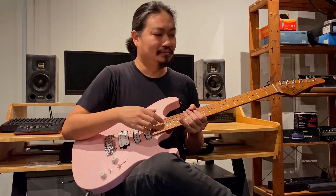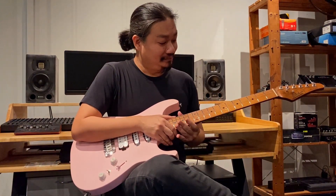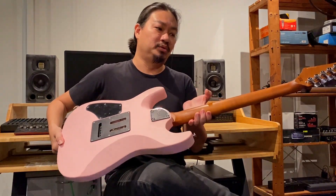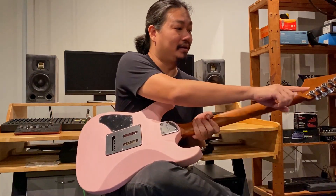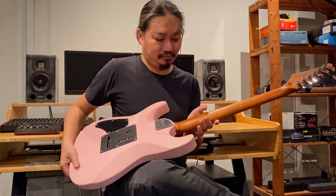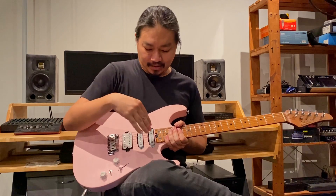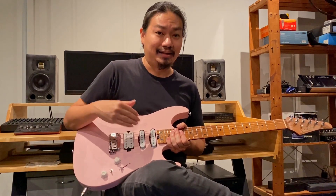This guitar has 24 frets, a bolt-on neck, roasted maple neck — pretty fully tanned. It's got SoloKing branded locking tuners, 24 stainless steel frets, and the HSS pickup configuration which are actually Elnico.